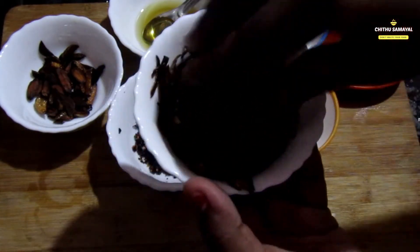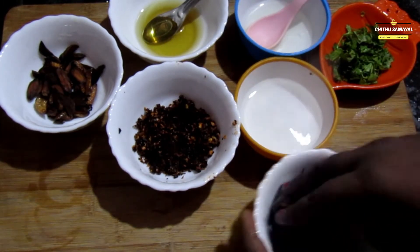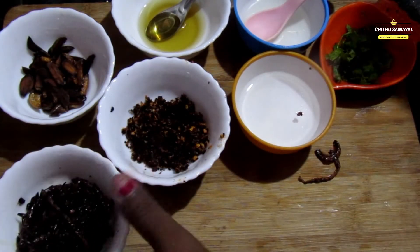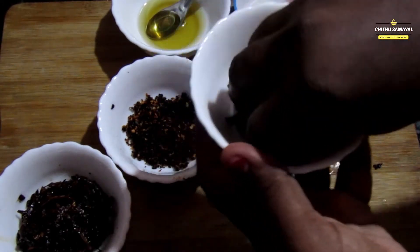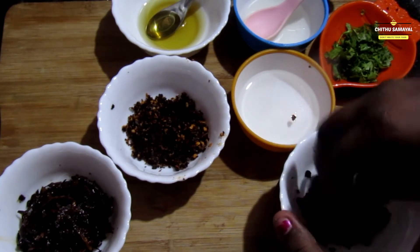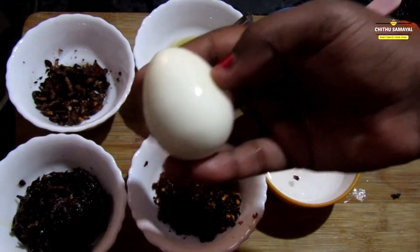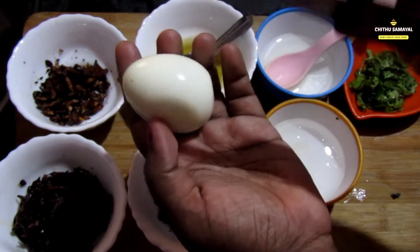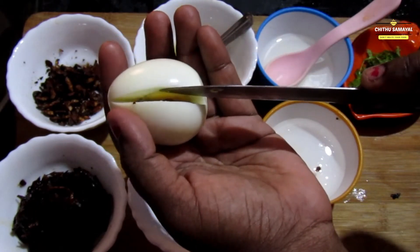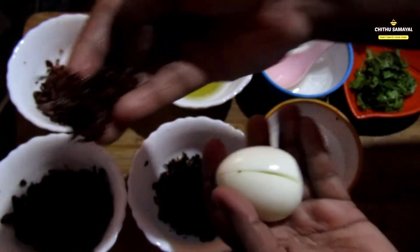First, we need to cut these two sides. You will get a little bit of a stick. If you have a stick, you will be able to cut the stick. We will make a shape with the stick — you can cut it along the stick. Let's put the light on the side.